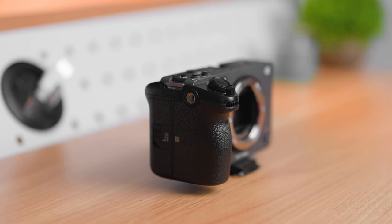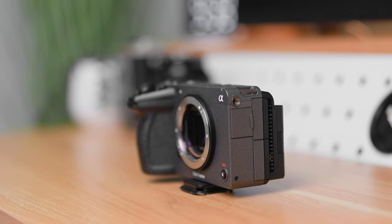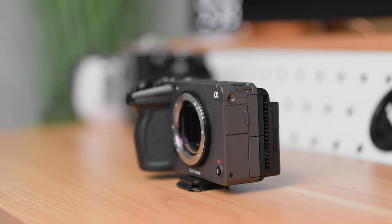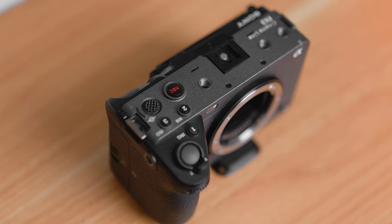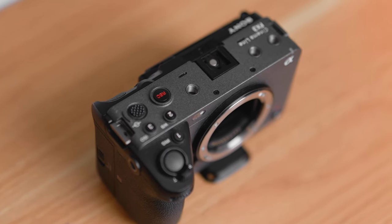First up are the bodies. The FX3 is clearly the better built camera here: better grip, two SD card slots both of which support type A cards, a built-in fan, full-size HDMI, quarter 20s everywhere, tons of buttons to customize, more dials than the ZVE1, and a better flip screen.